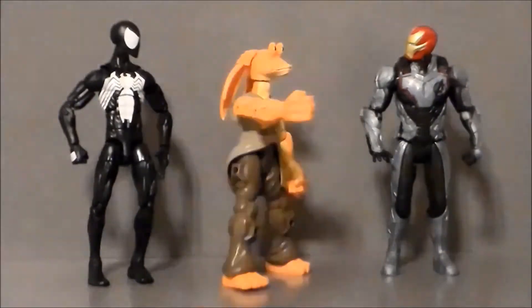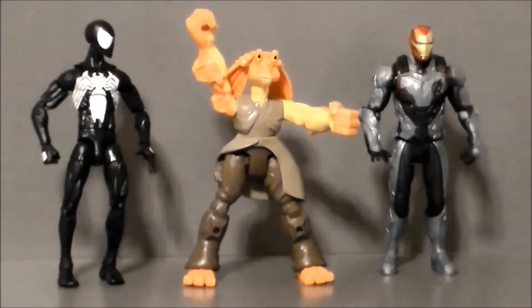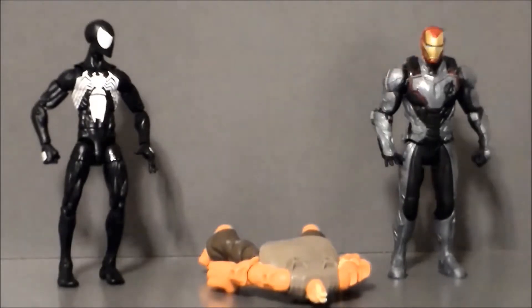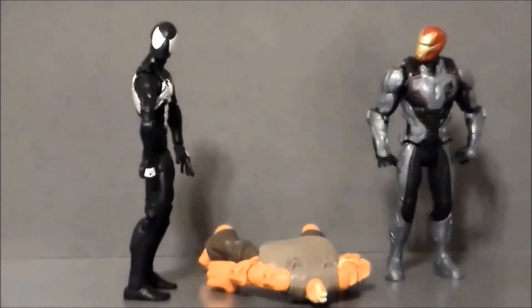Oh hey, it's Iron Man! Remember in Avengers Endgame when you... No spoilers, jackass. But what about when he did that one thing when he... You suck! So what was your favorite part? I am Iron Man. Wait, what?